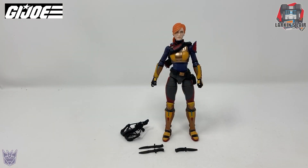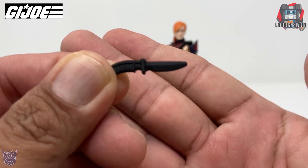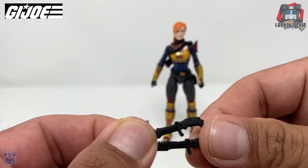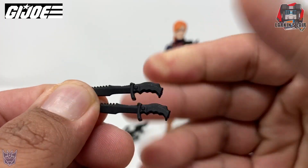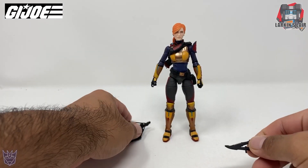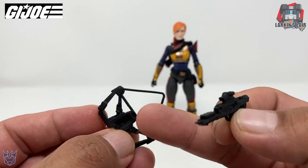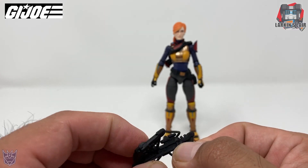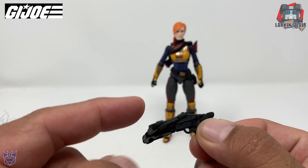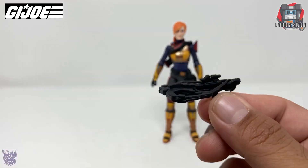Here is Scarlet out of the package and she comes with several accessories. First we have this small dagger here, and more knives — two identical ones. And her crossbow. Now one thing about her crossbow: mine doesn't stick in that well. It constantly gets knocked off, so I may end up just super gluing this together. Looks pretty cool though.